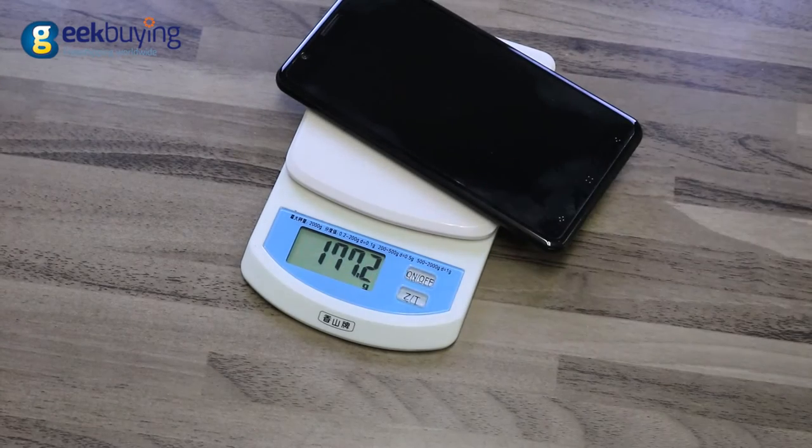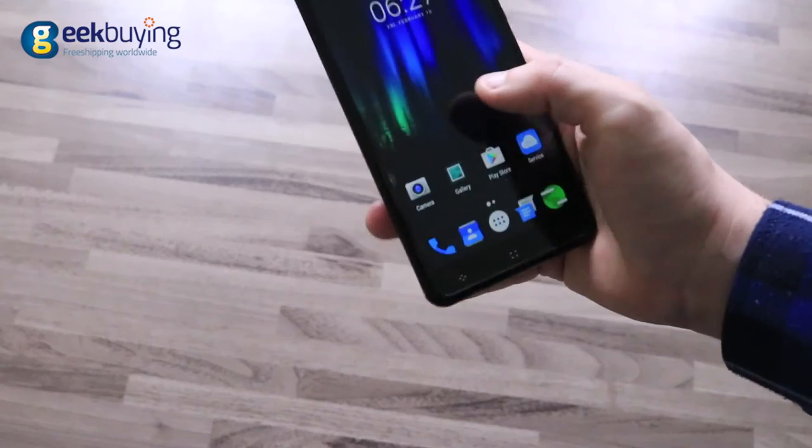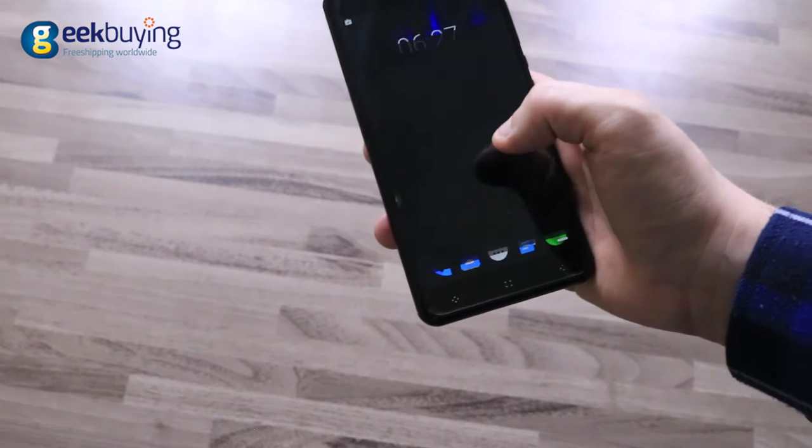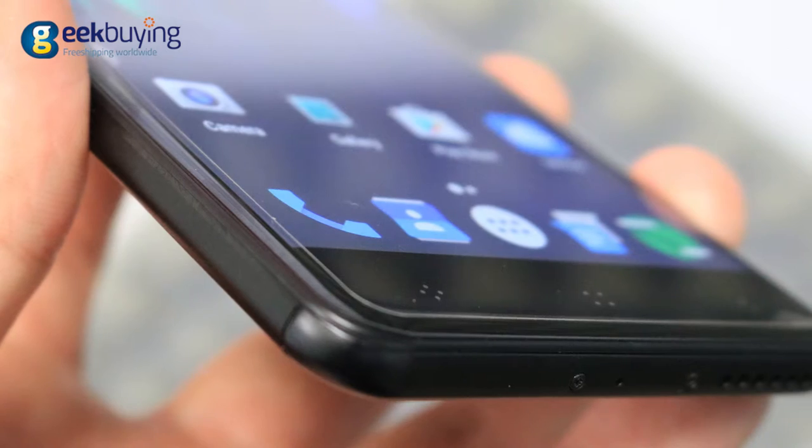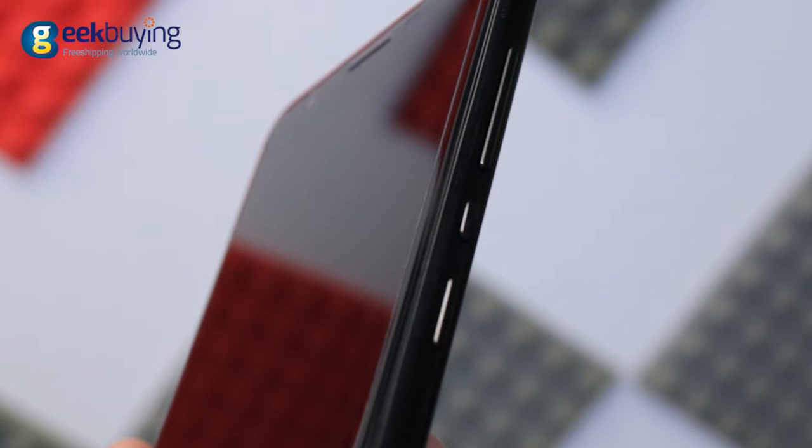It weighs around 170g and is just 8mm thick, making it easy to operate with a single hand. The front glass is slightly curved on the edges and corners. Button placement is a little odd since Elephone decided to put all of them on one side.